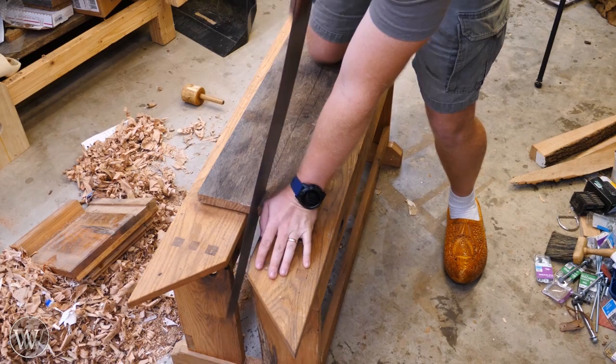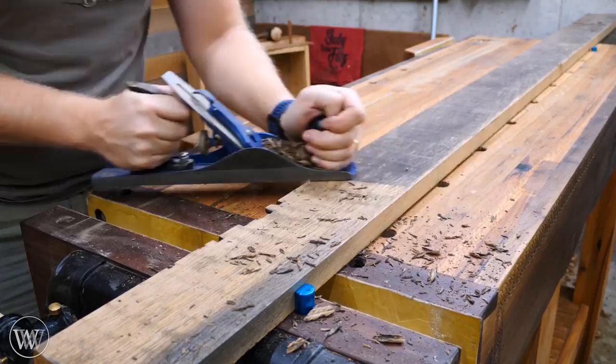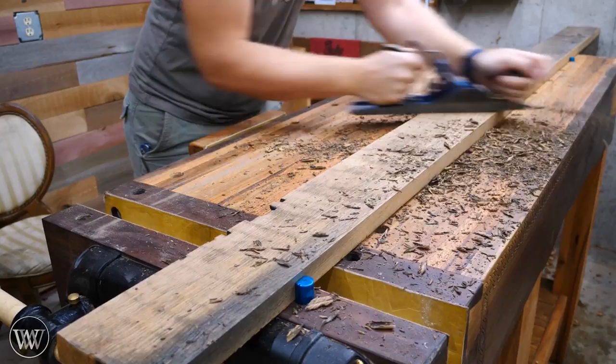After ripping all of the boards to the right width, I can plane them down to the thickness I want. I don't really care as much about the thickness — they ended up being a little over three-quarter inch thick, as long as they're all about the same. With a scrub plane, I love the way it cleans up the surface with this rough-sawn white oak. It just does a fantastic job.